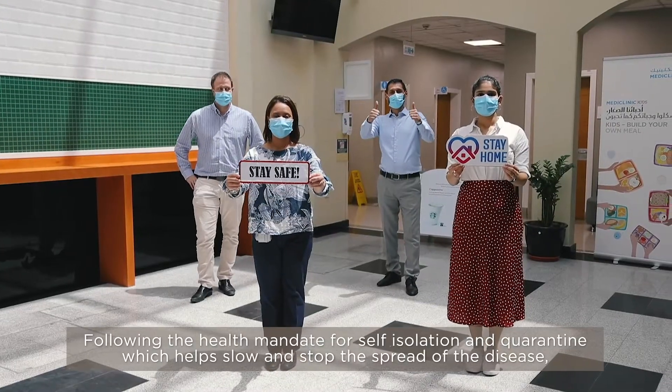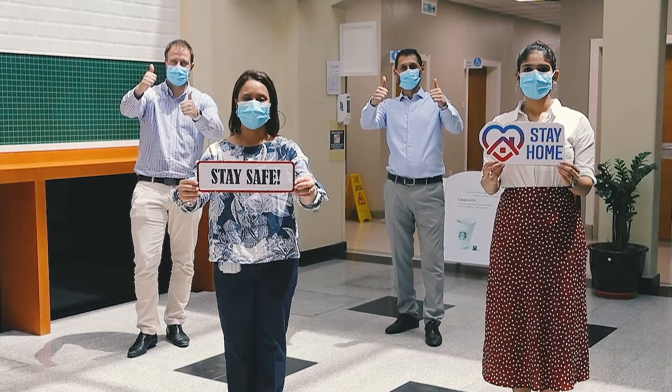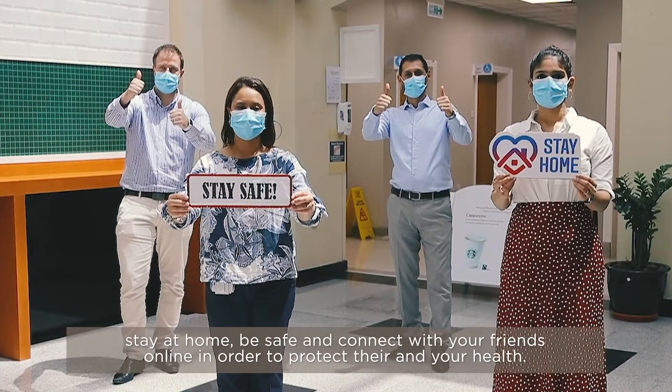Following the health mandate for self-isolation and quarantine helps slow and stop the spread of the disease. Stay at home, be safe, and connect with your friends online in order to protect their and your health.